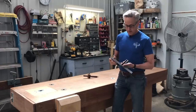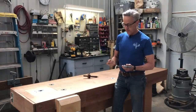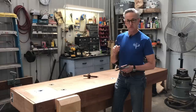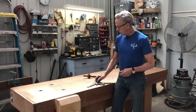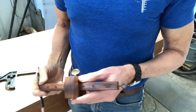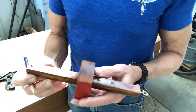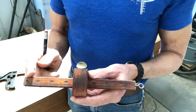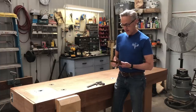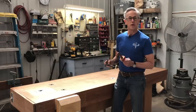Whenever I mark something out, I tend to grab my combination square first, because I really like having a pencil mark on the wood as opposed to a scribed line. I do have an old marking gauge that used to be my grandfather's, and it does have the marking point on it and is pretty easily adjustable. It does have markings on it, however I don't know how accurate they are. So today I'm going to make a combination of a very accurate marking gauge with an old style flare.